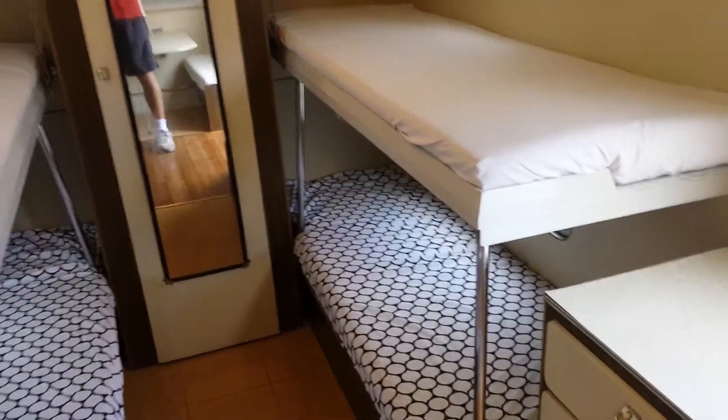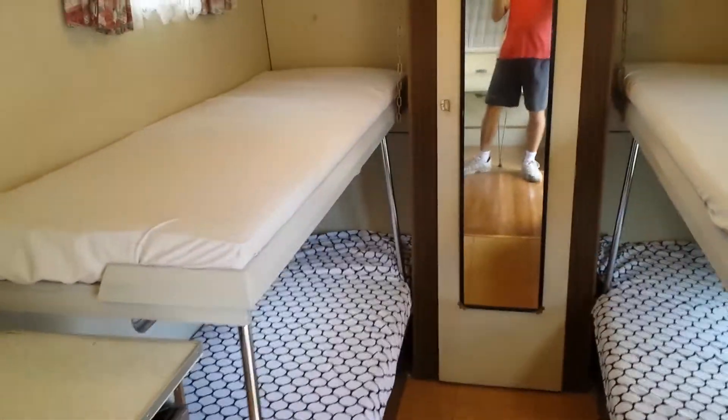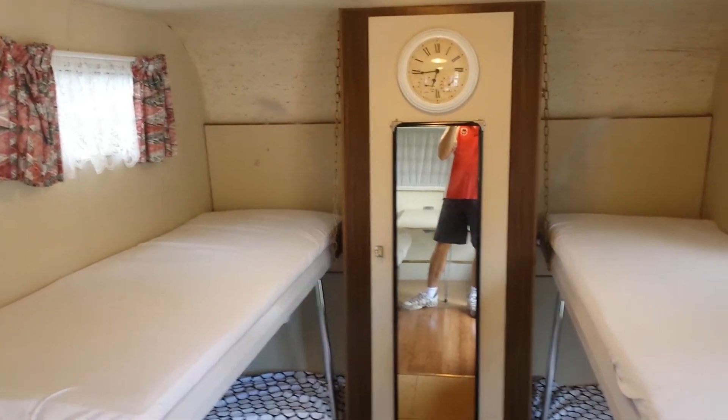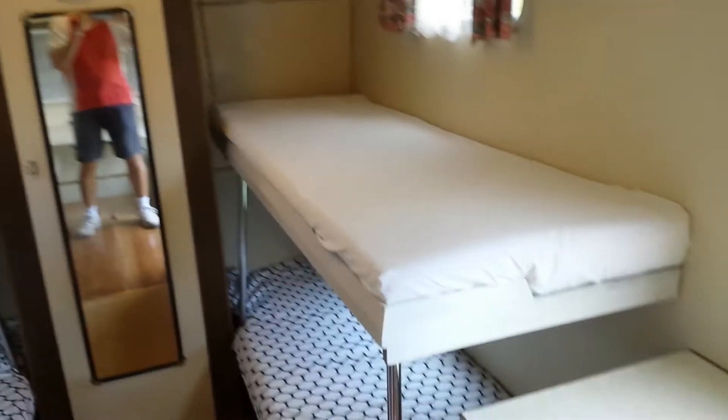And these are the new bunk beds which I've just installed, which are really handy. The beauty of the bunk beds too is that they fold up against the wall very easily, just by lifting them up, taking the mattress out, and hooking up to that point there.